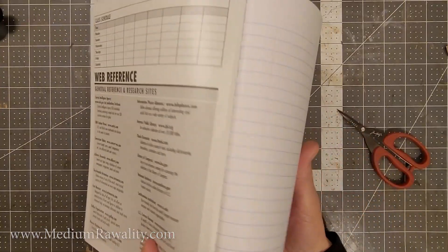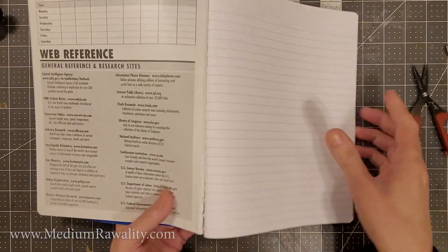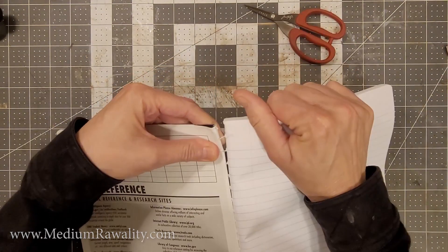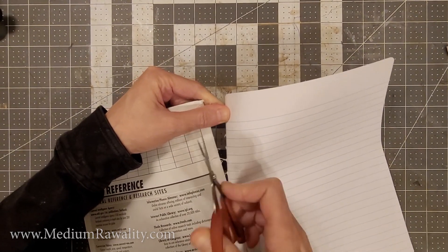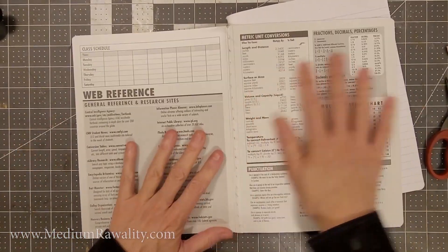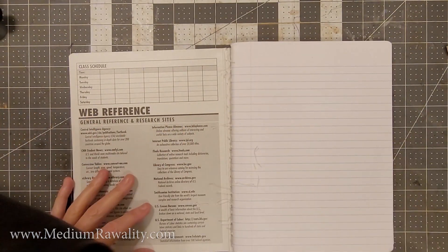Let's get on to it. First I'm going to take these pages out of here because I am going to resize the notebook. You can just take a pair of scissors and cut them out. Now I have removed the pages, and we'll get on with that in a minute.